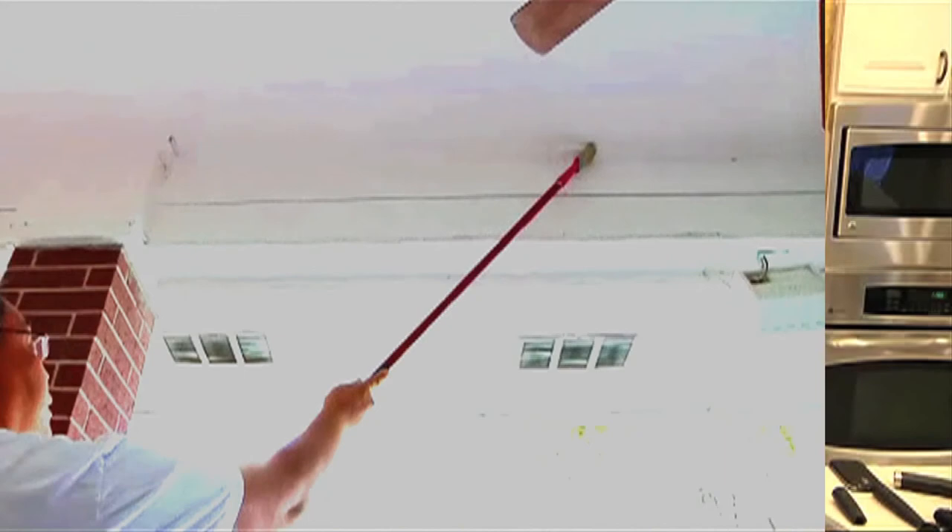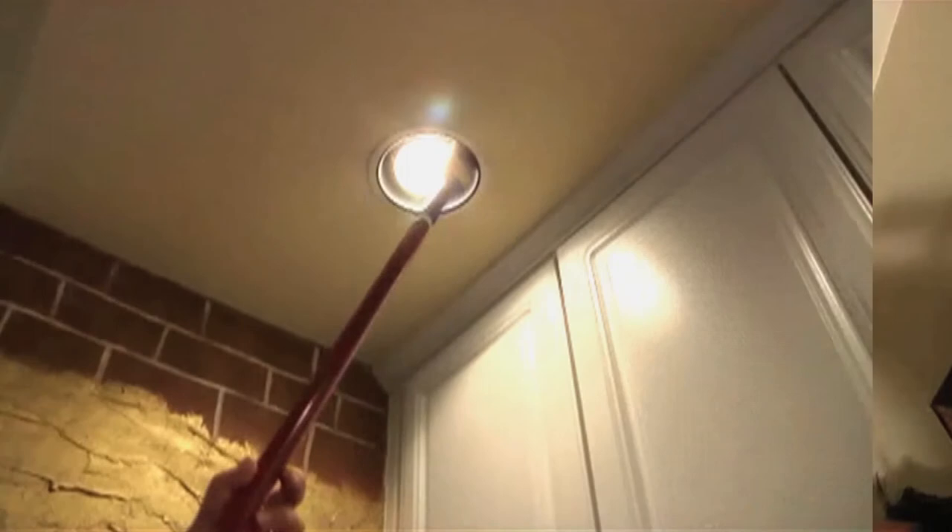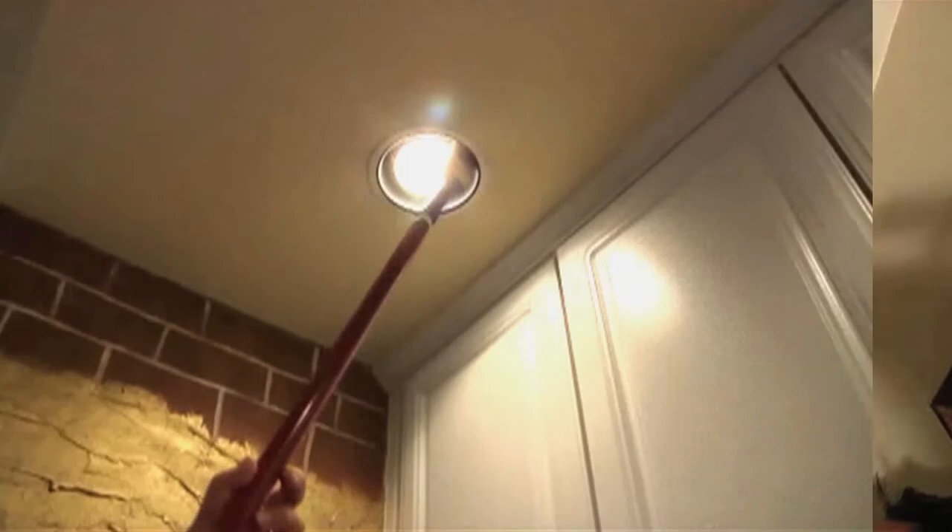The Easy Reach can also take down cobwebs, wipe away dust, or just get rid of whatever you need brushed away. Give your thoughts in the comments or email your thoughts to info@easyreachpaintbrush.com.